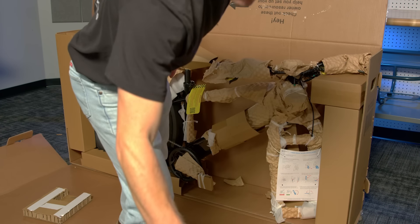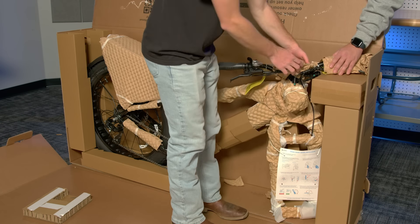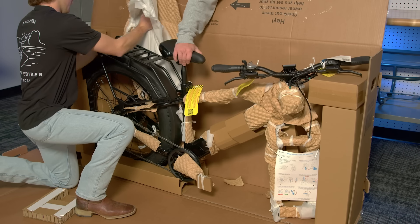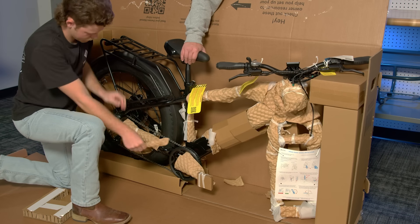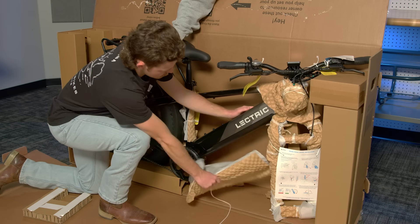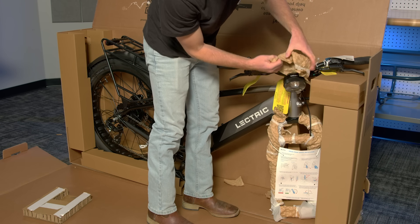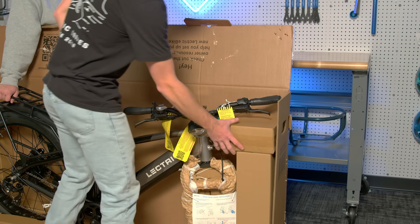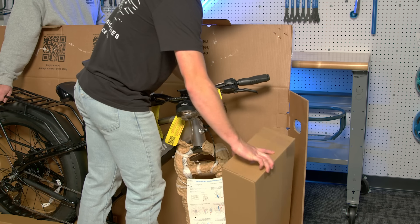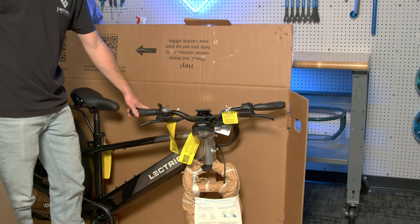You can continue to remove all the packing material from your Xpeak. Along with all the packing material, you will also see a smaller box up by the handlebars. Inside this box there is a battery charger, a set of pedals, and any small accessories that might come with your Xpeak. Under that box is a larger box that might have a front fender in it if you ordered your Xpeak with fenders. You can go ahead and remove those boxes and put them off to the side.